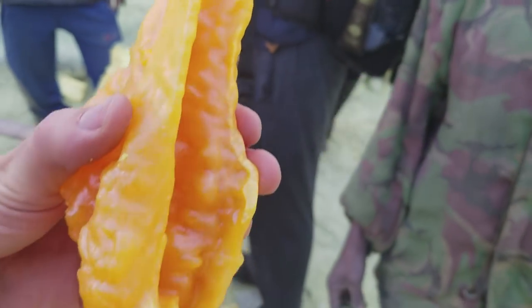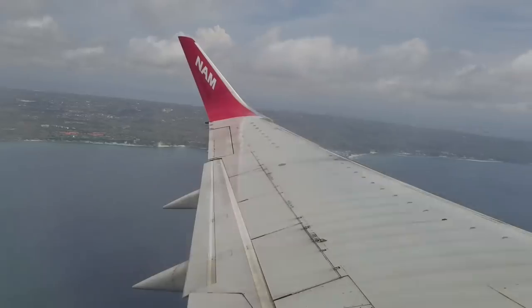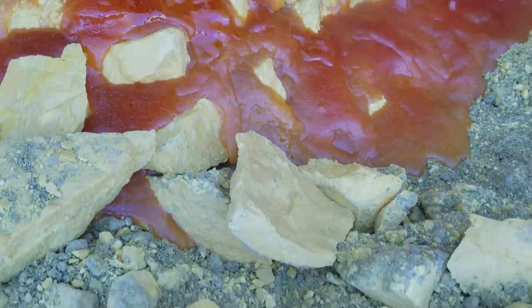So I grabbed one of those and I brought it with me all the way back to Los Angeles. That's what we're gonna be using today — pure sulfur that I got from Indonesia.